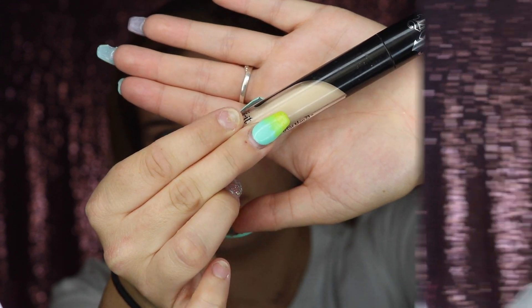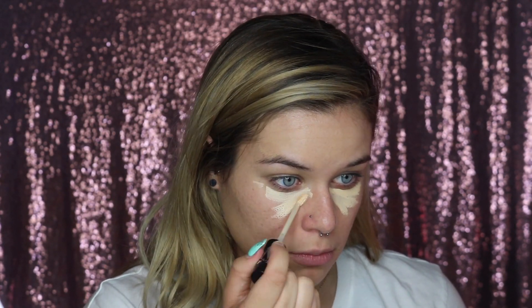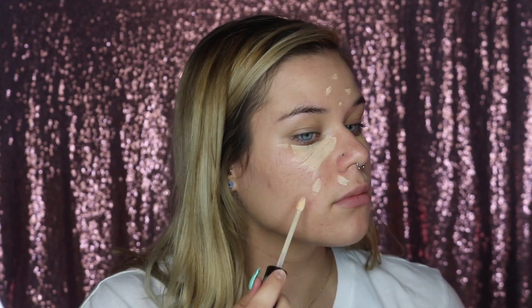Now that my base is on, I'm going to be going in with a concealer. Recently I've been using the Kat Von D Lock It Concealer Cream in the color Warm. I'm just going to be using that same beauty sponge to blend out my concealer.